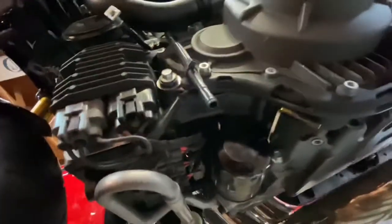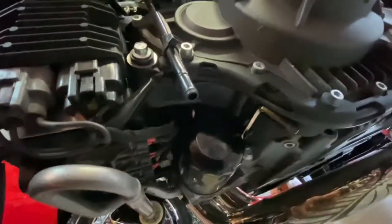If you didn't know, there's a little nifty tool right under here to pull that cover off.